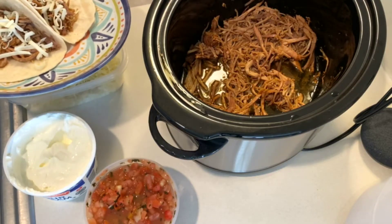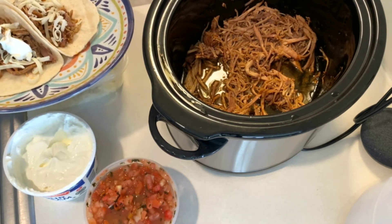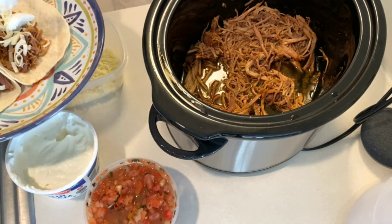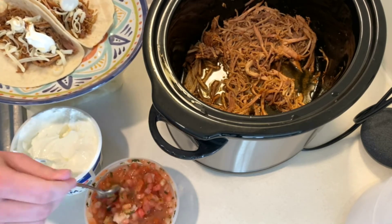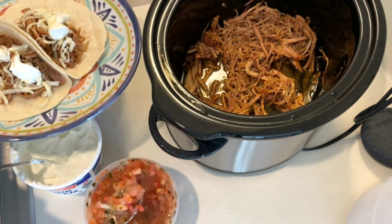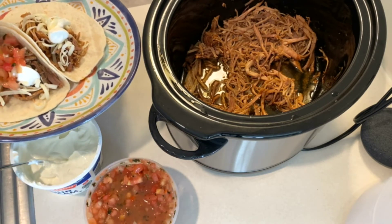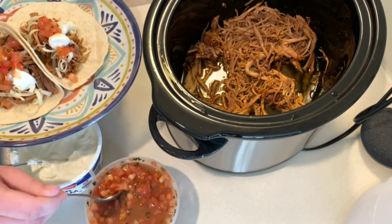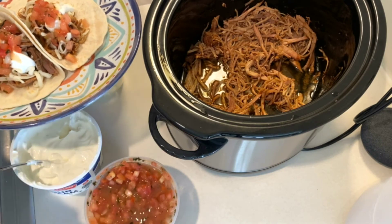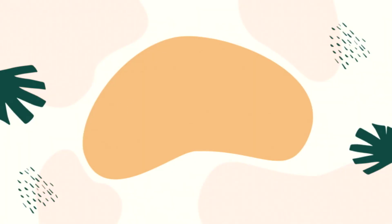We're serving these as tacos with cheese and salsa. Thank you so much for watching! All recipes will be linked in the description box.